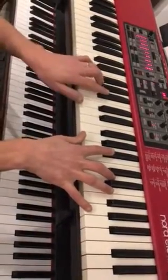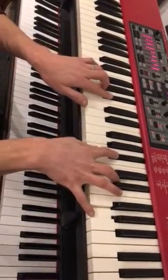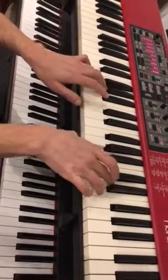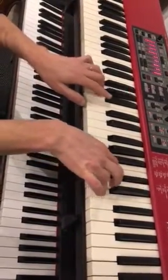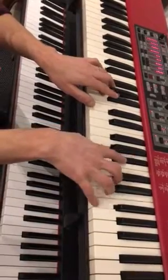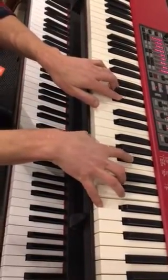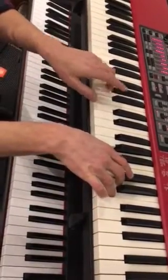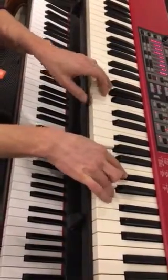So I put these together. See if I can get this right. Miracle.